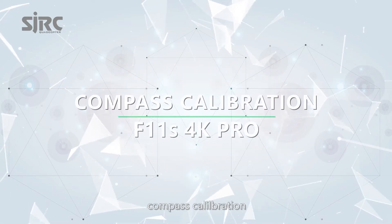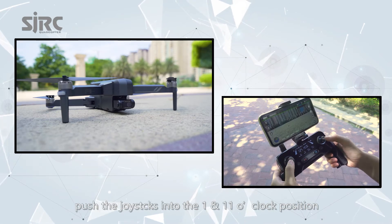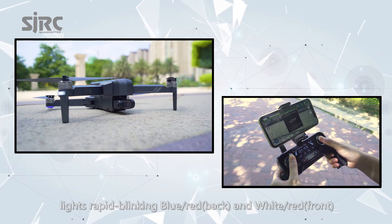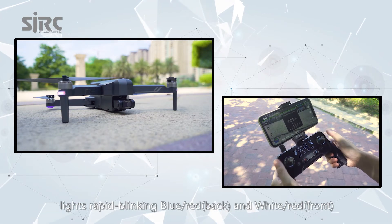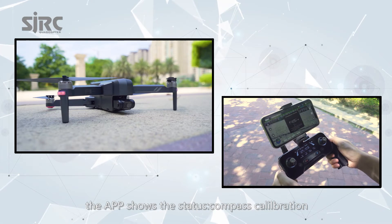Compass Calibration: Push the joysticks into the 1 and 11 o'clock position. The rear lights will rapidly flash blue and red, and the front lights white and red. The app shows the status: Compass Calibration.